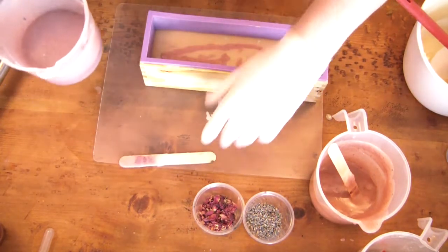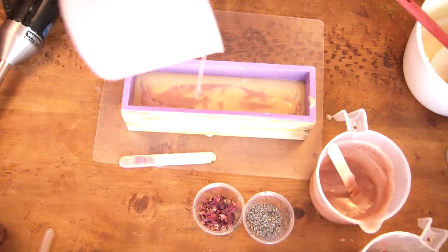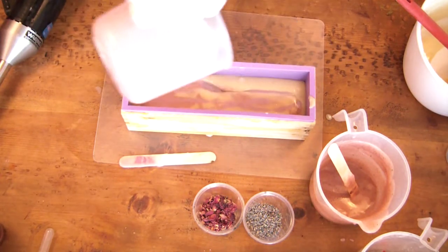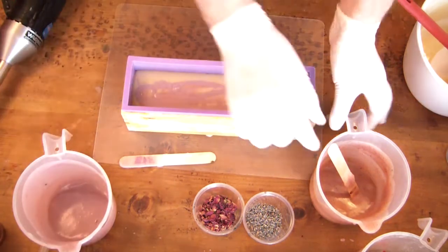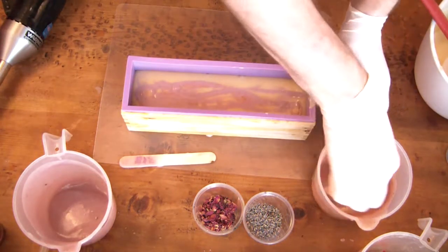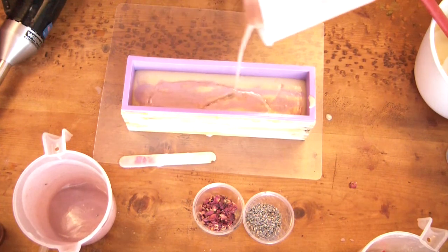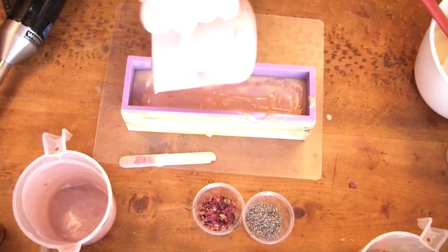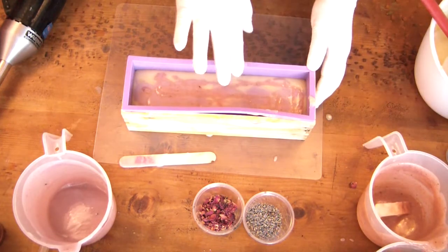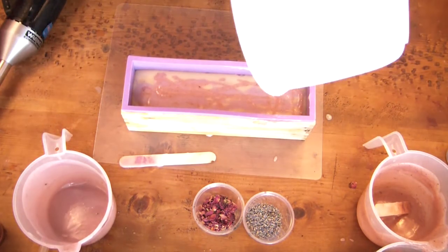In retrospect, I would have darkened these colors up just a little bit. I did want them pastel, but they are so faint and subtle — which I happen to like, but I know that's not everyone's taste. Sometimes you want those very bright, vibrant swirls or drop swirls, and you're not going to get that the way I did it.